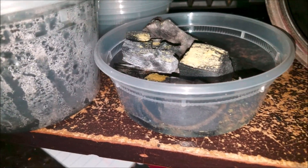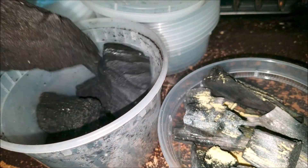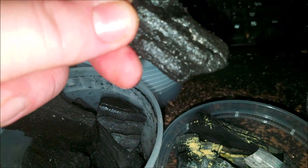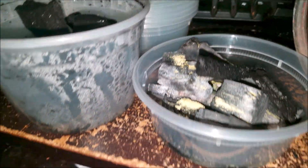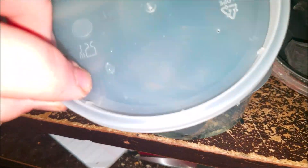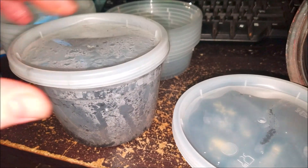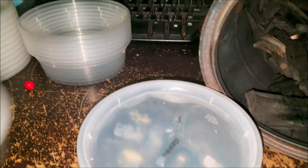Now I'll open my colony. I'm going to take a piece of charcoal out to make room for a piece from the starter colony. I'll dig down to the bottom and take a piece that's crawling with springtails and put it in there, then take one more crawling piece and put it in there too. Then close it off — and that is a temperate springtail colony. That's all you have to do.